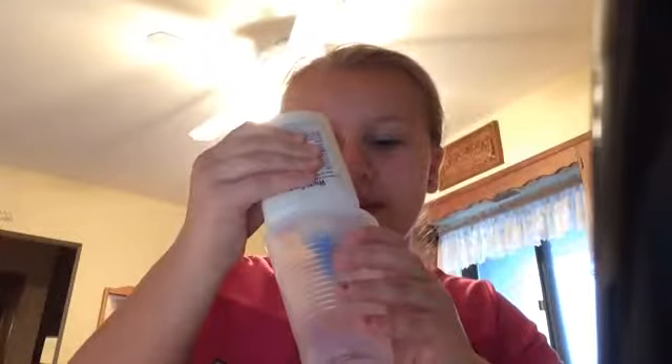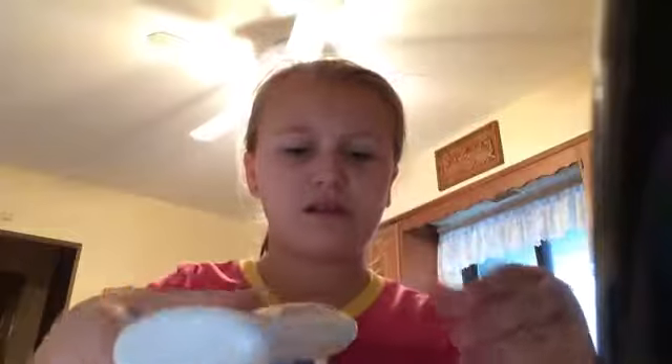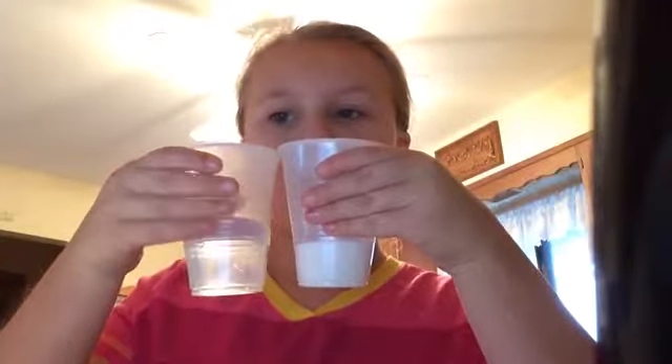So you're just going to need about that much of water and a little bit of glue. And I want the same amount of glue as your water, but I don't have enough glue. Actually, you don't want the same — you want half of what the water is. So you want it like right here, and then that's what that is.